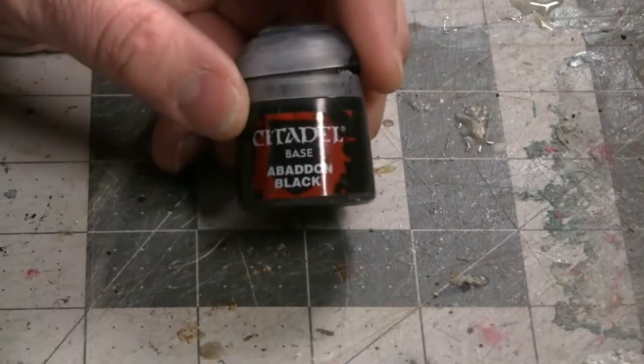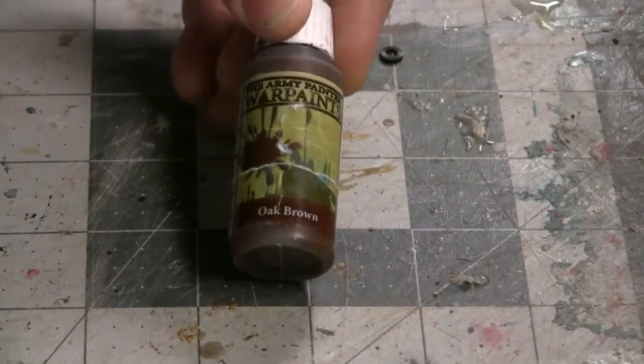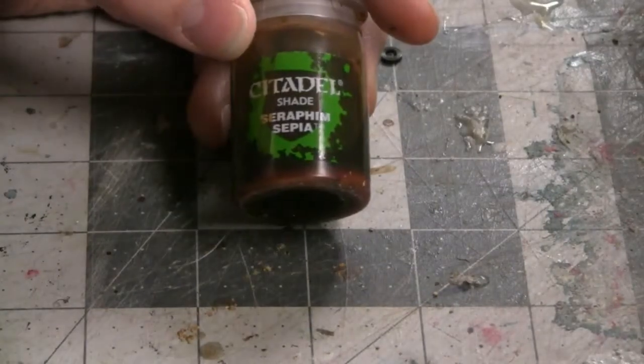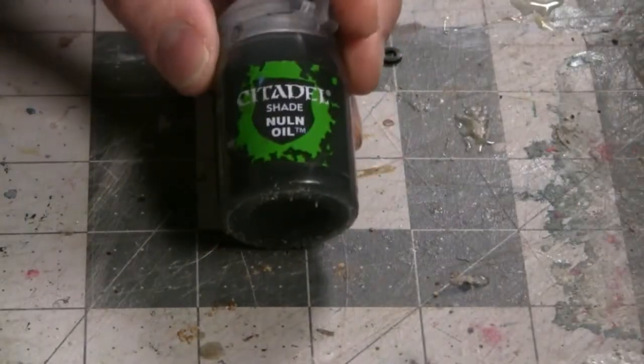In this particular video, I'm going to be using Rhinox Hide, a base color from Games Workshop's Citadel line of paints. We've got some Abaddon Black — also a base paint from Games Workshop's Citadel line. Here's Dawnstone Gray, a layer paint by Games Workshop. Some Oak Brown and Desert Yellow from the Army Painter War Painter series. I've got some Lead Belcher, which is a silver color from Games Workshop. And then, as usual, we've got Seraphim Sepia, a shade from Games Workshop, as well as Nuln Oil, which is another shade from Games Workshop.